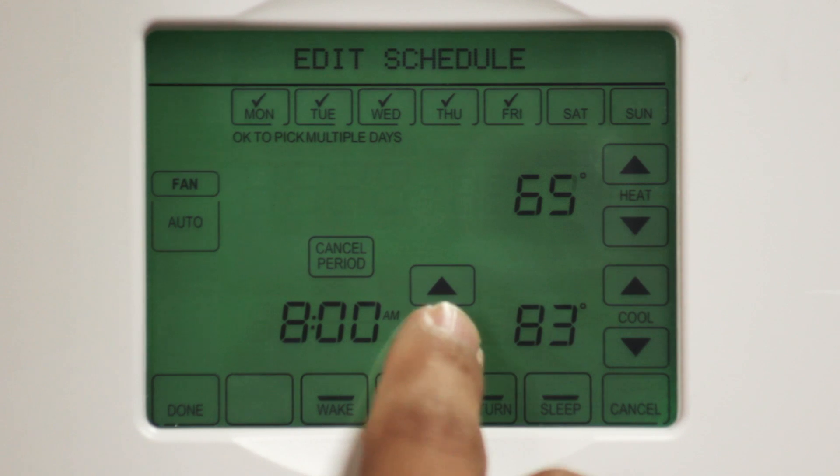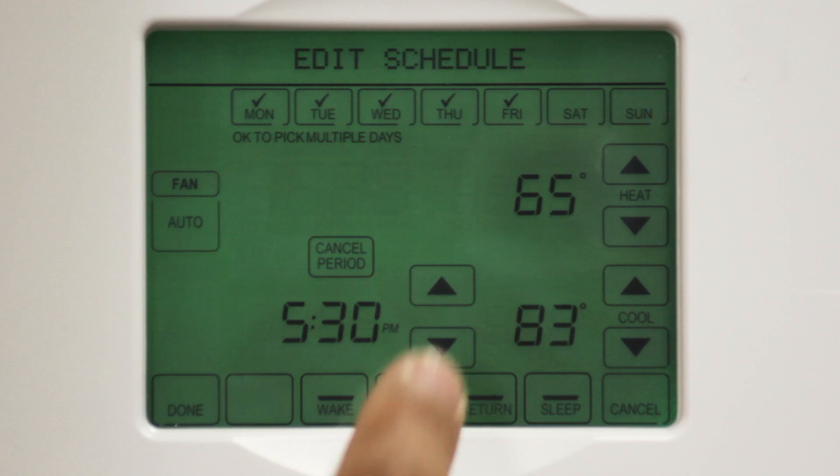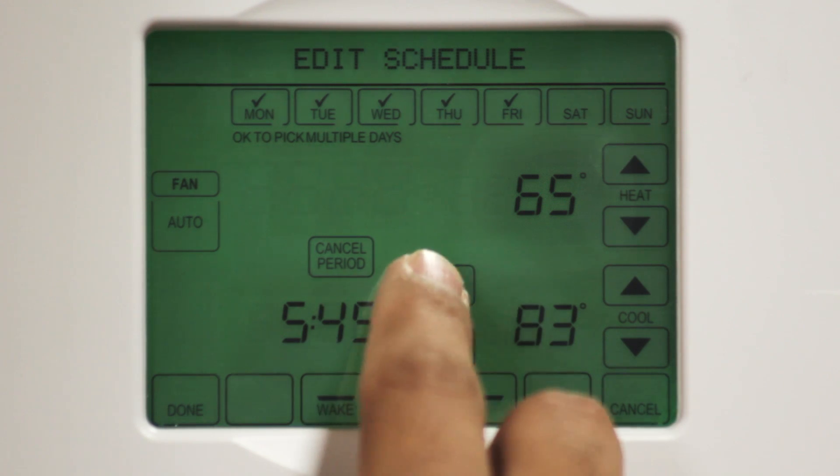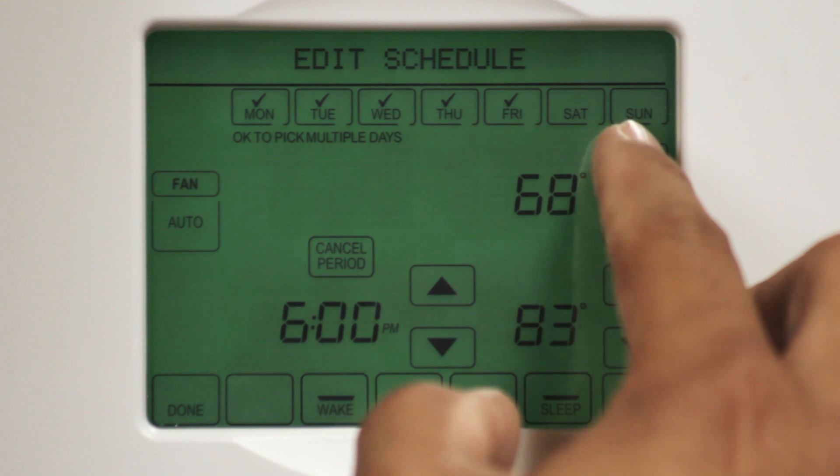Now we're going to focus our attention on the return set point. Let's say you return home from work at about 6 p.m. You can program your heat back to 68 degrees and your cool air to 78 degrees.